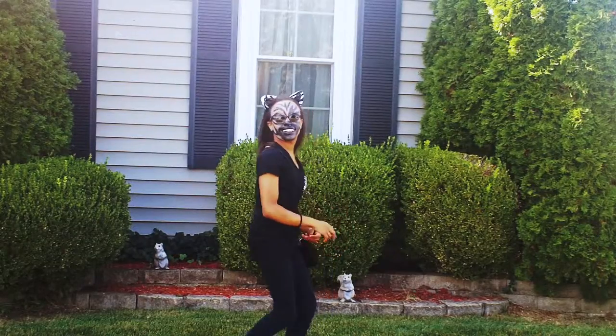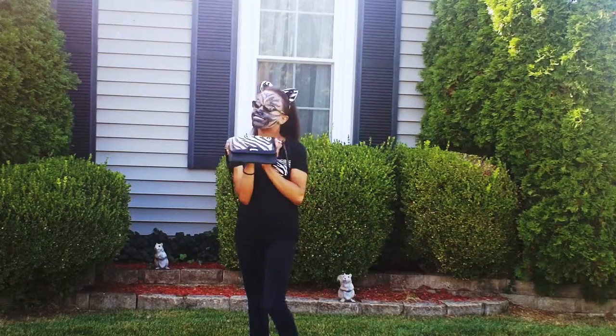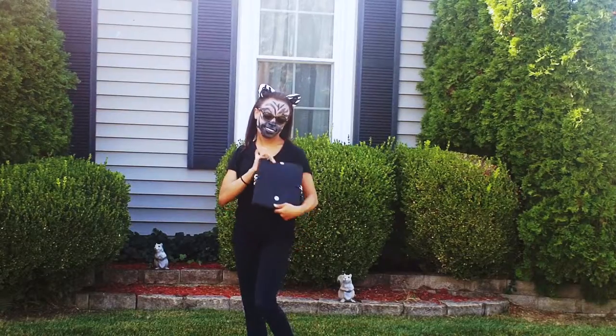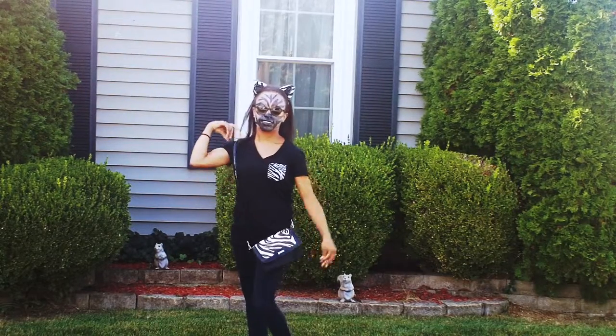Lastly, just draw two circles around your eyes and then fill them in, and then you'll have your look. Now you're done — I totally just failed. To complete the finishing look, I put on a black zebra top and a purse to maybe put some candy in if you wanted this to be a costume. And I also put on some little ears.